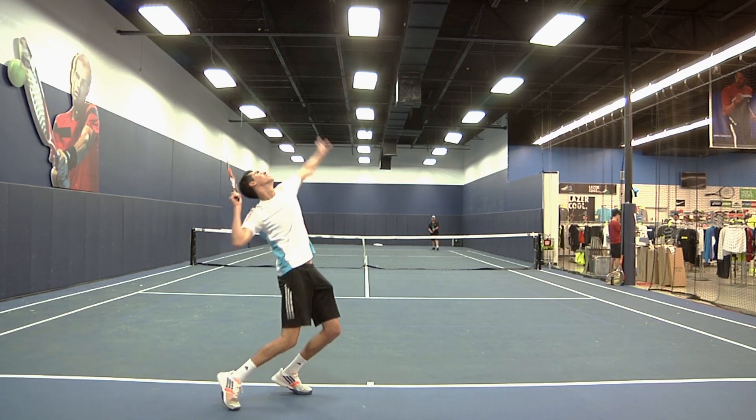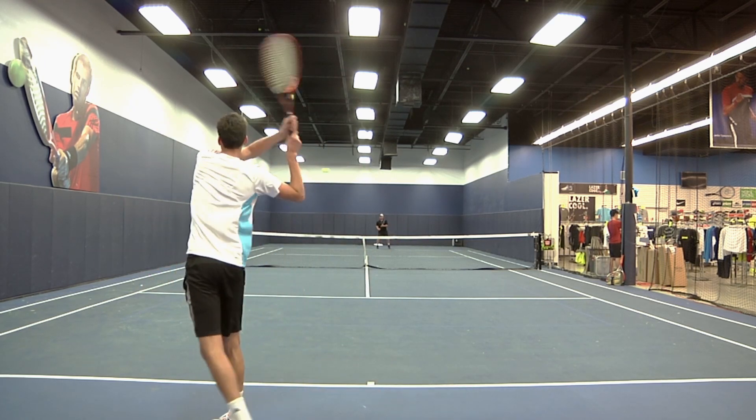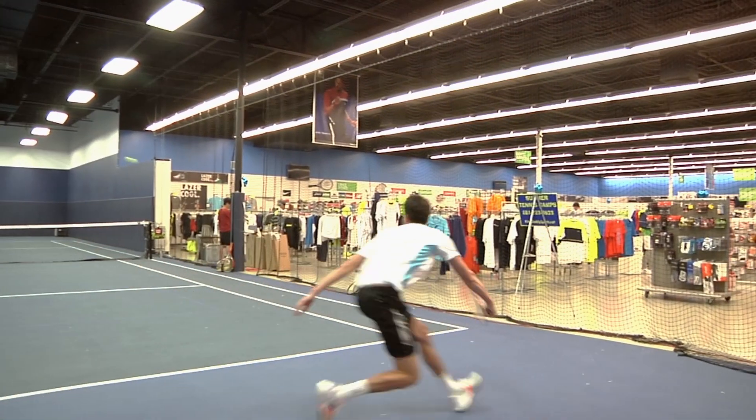This racket offers a good combination of stability and control. I felt a lot of control on every shot and it was very maneuverable at the net. My serves also felt great. This would be a good fit for any intermediate to advanced level player.